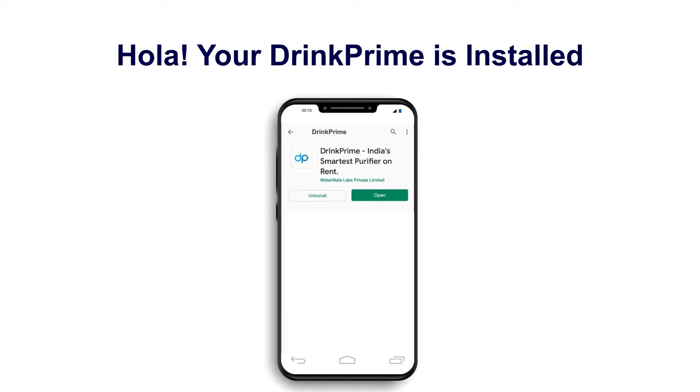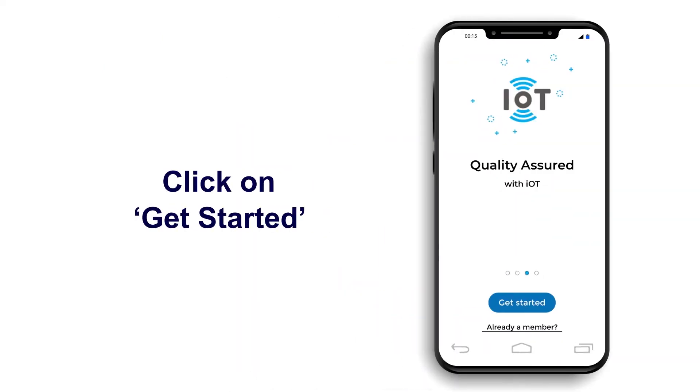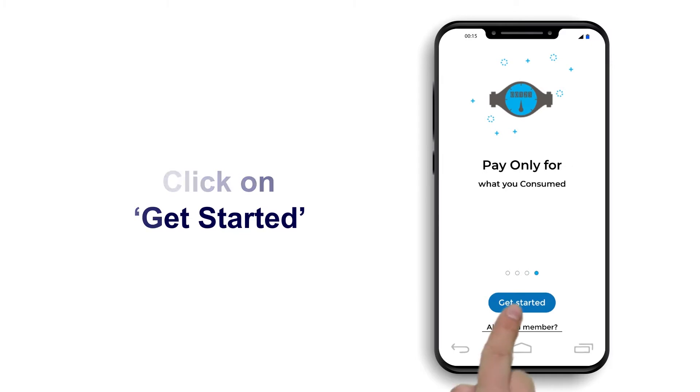Your app has been installed now. Open the app. Welcome to the Drink Prime family. At the bottom of the screen, you will see two options. Click on Get Started.